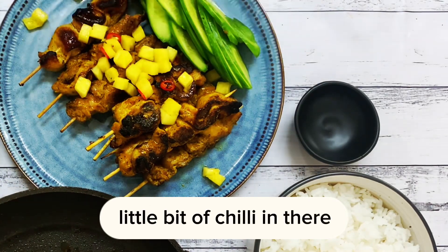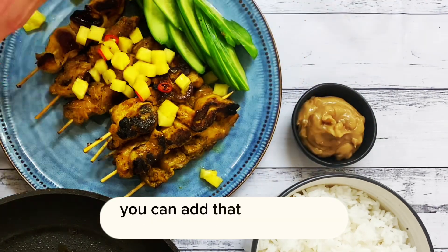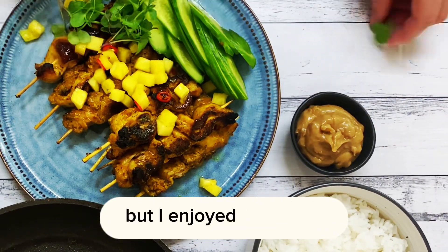Salsa on there — delicious. A little bit of chili in there just to add a little bit of freshness. There's the peanut sauce. You can add that in hot if you like — you can warm it up a little bit, but I enjoyed mine cold.